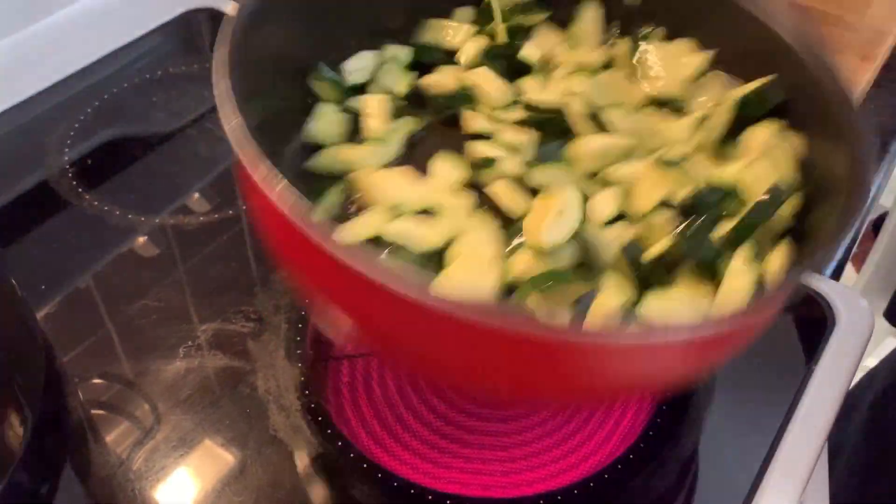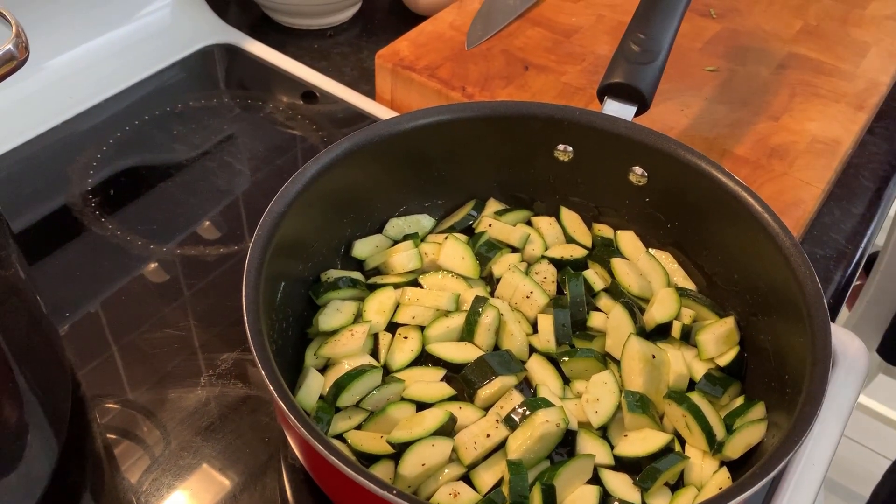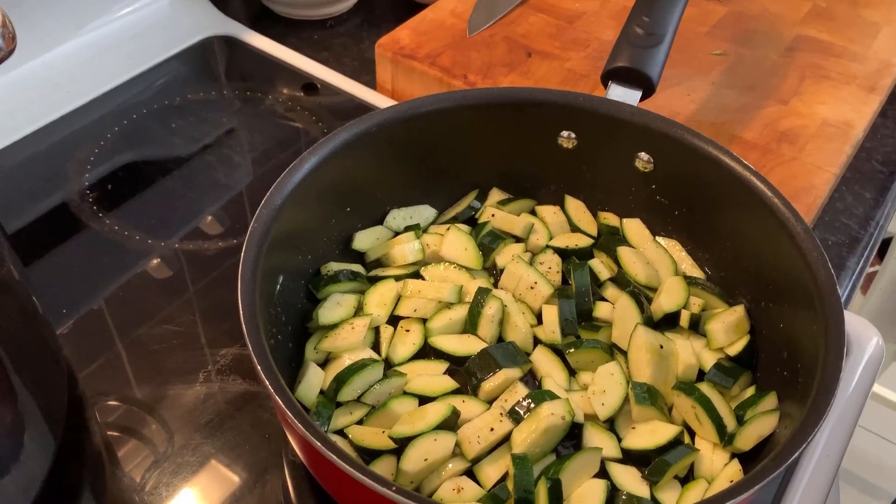If you want to know how to make carbonara with guanciale, please check my other recipe — you should see a card appearing on this video.